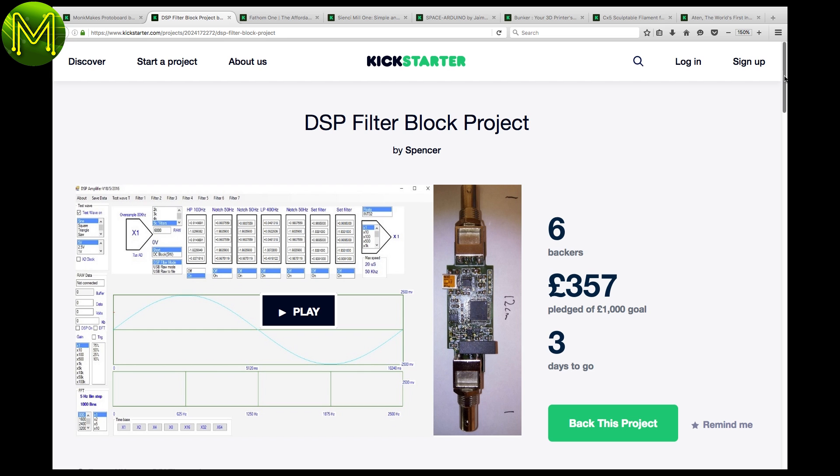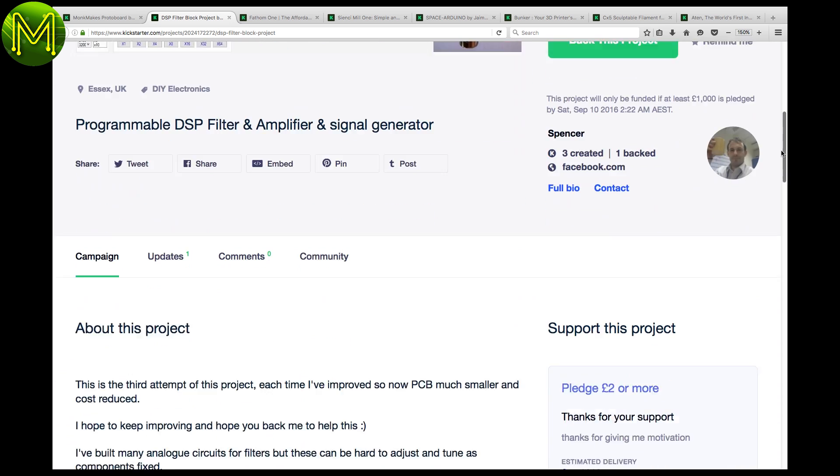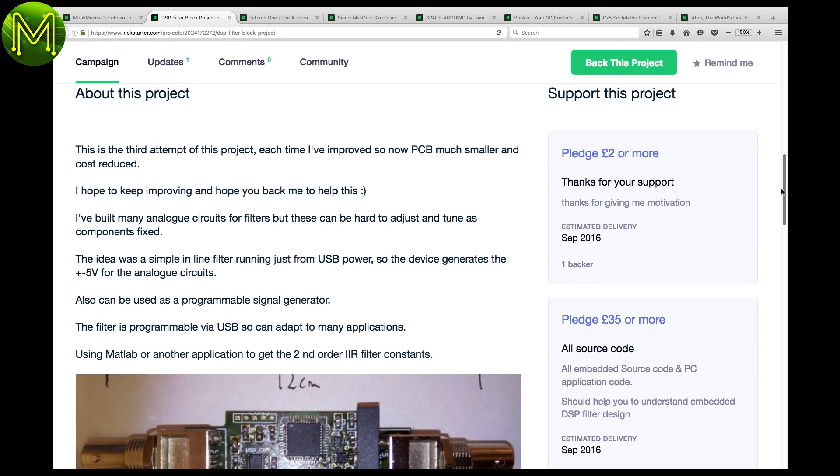If you're into DSP work, then this nice little Kickstarter might be for you. It is, however, the third attempt of the project, so caveat emptor.